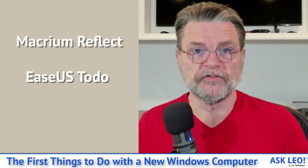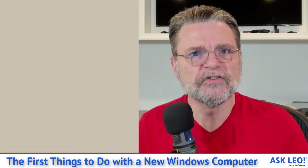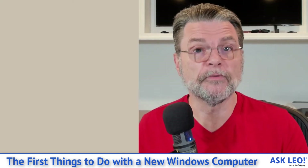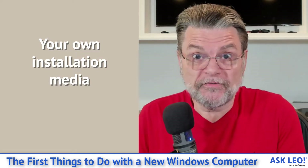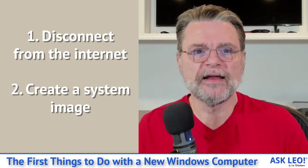The free version of either of those tools will do just fine. All we're really trying to do is create a complete system image backup of the entire machine — everything on its delivered hard drive before you make any changes to it. You'll be plugging in an external drive and writing the backup image to that external drive. Save it for the life of that computer. We're not getting installation media with our machines anymore, so this image backup captures the moral equivalent of the installation — the machine in its factory reset condition, as close as we can get. So step two: after disconnecting from the Internet, make that image backup.